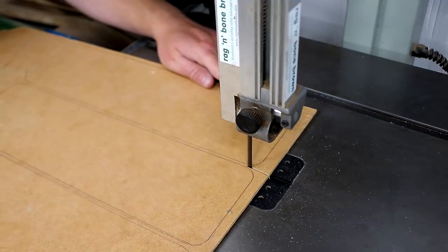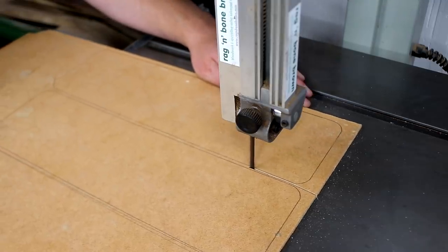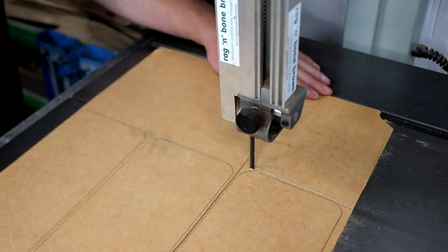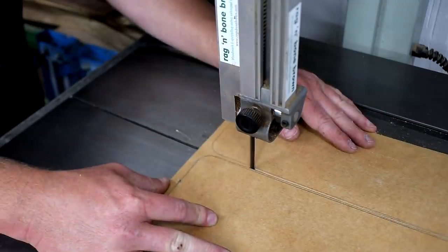I drew around the original plate onto the hardboard and I had enough material to make three insert plates. I cut around them roughly at the band saw, making sure to stay a millimeter or two away from the lines.